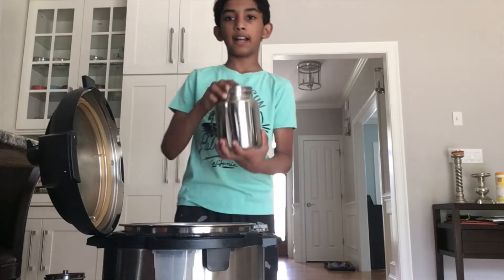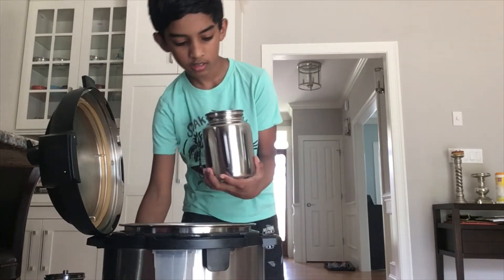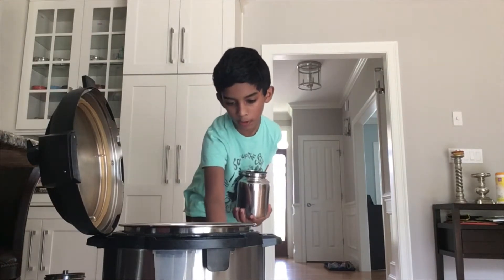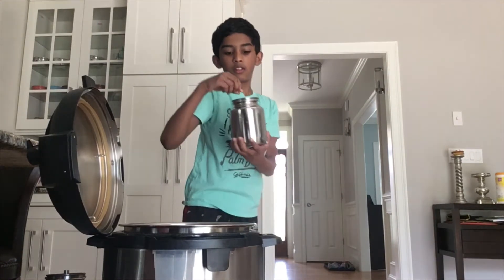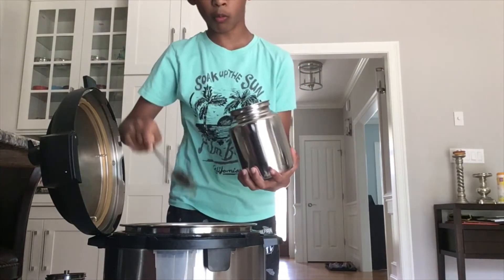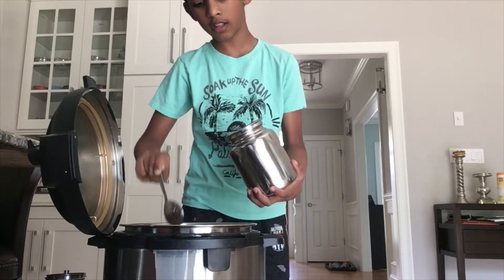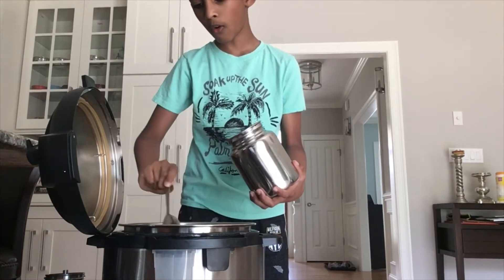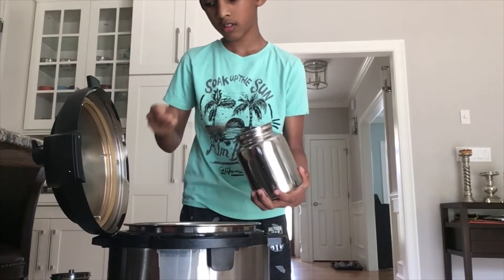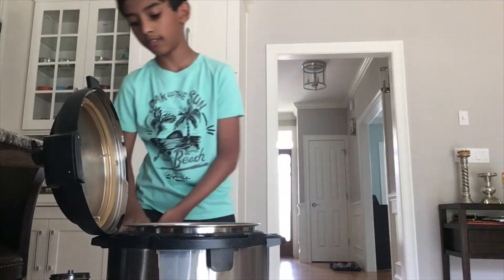Your first step, you're going to need an Instapot, and on the Instapot, put saute mode. Now we're going to put in seven spoons of oil — one, two, three, four, five, six, seven. Now we're going to put in five spoons of ghee.